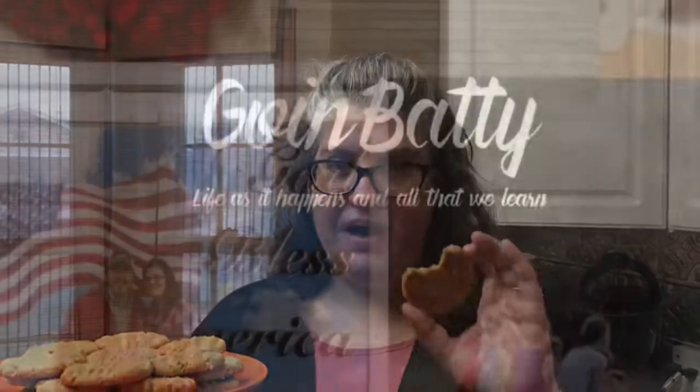So that is our three-ingredient gluten-free peanut butter cookies. I'm gonna give these a try — hmm, those are good! Make sure you like and subscribe, check out our goingbatty.com website for the recipe and more. Bye!